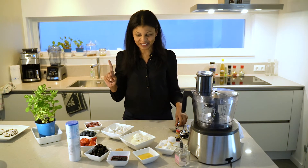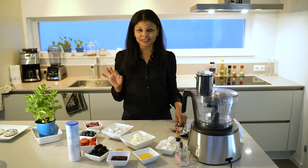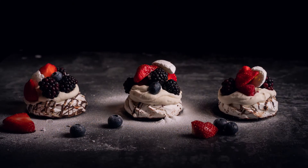Hi everyone, hi Ligo. So for the Christmas special, I'm making a pavlova. It's my no stress, no fail pavlova.